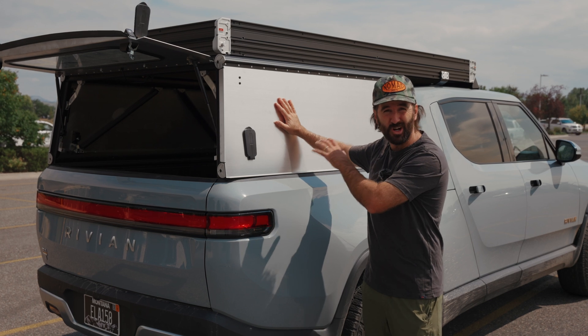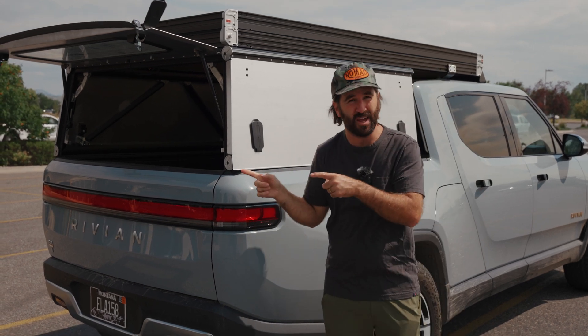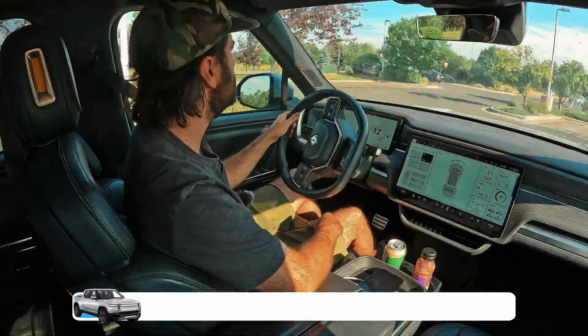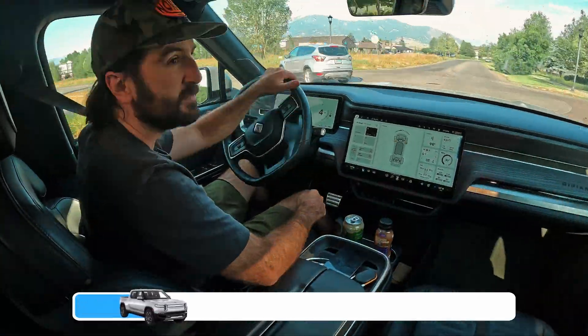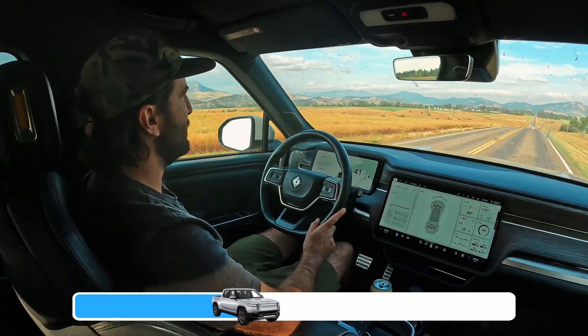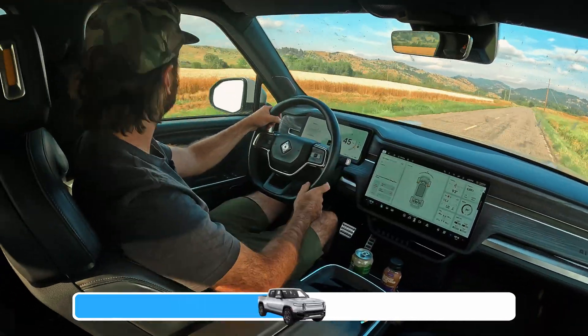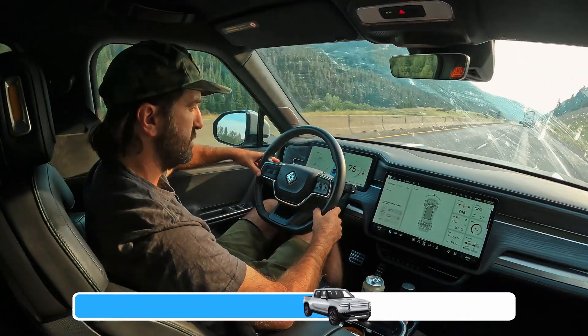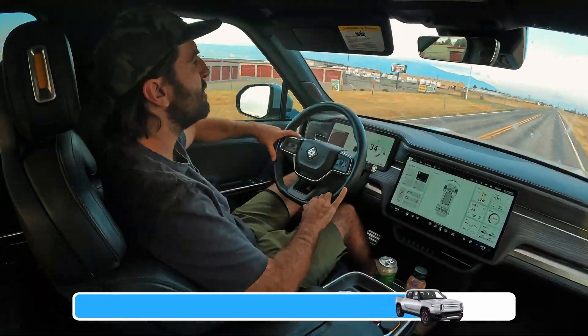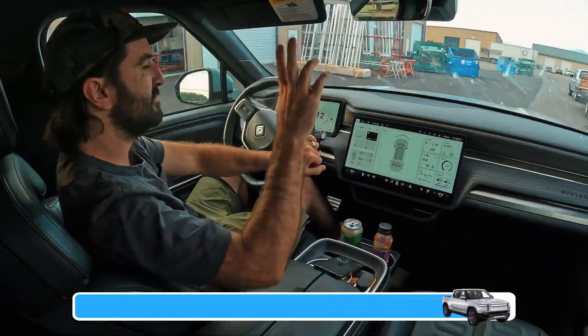Now that we have the production prototype camper installed, we topped it back off to 80 percent and drove that same loop. In the loop with the camper, in very similar conditions — both high winds and mild traffic — we saw an overall efficiency of 2.35 miles per kilowatt hour. That results in a delta of about 9.5 percent, so a 9.5 percent decrease in expected range.